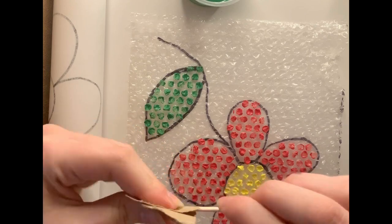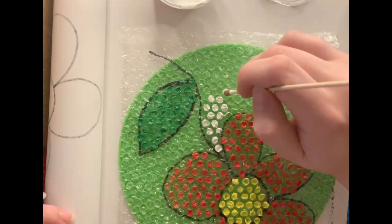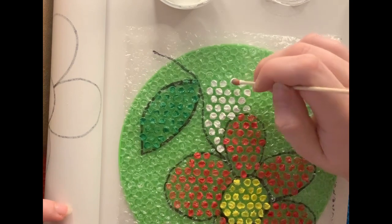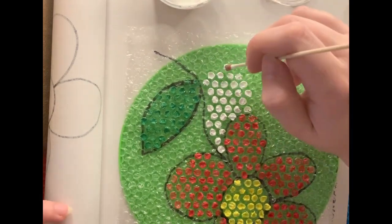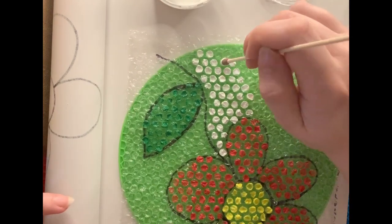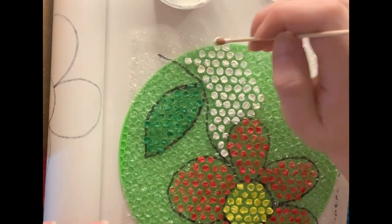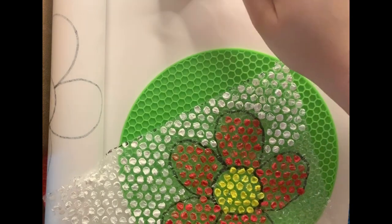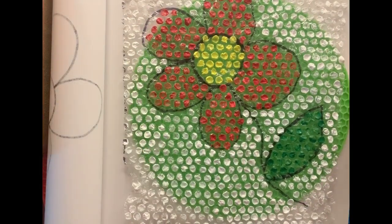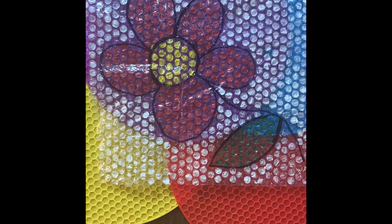I'm continuing with the leaf, and now I'm going to start with the background. This is a nice project to do while you're listening to music or playing something in the background — I was listening to an audiobook while I was working on this piece. It is very important that when you're working with acrylic paints, you make sure you're not getting anything on your clothing because it is permanent. Now we're going to let it dry, and once it's dry, we're going to turn our bubble wrap over.